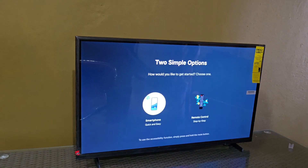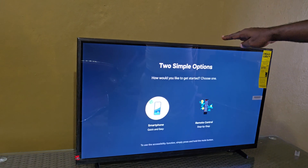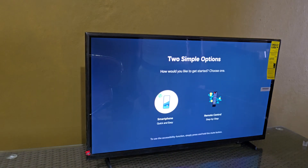Hey guys, Ricardo here and welcome to another Black Tech Tips. Here we have the Samsung TV guide — I'll show you how to set this up for the first time.